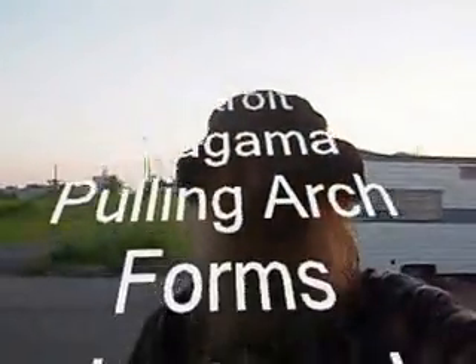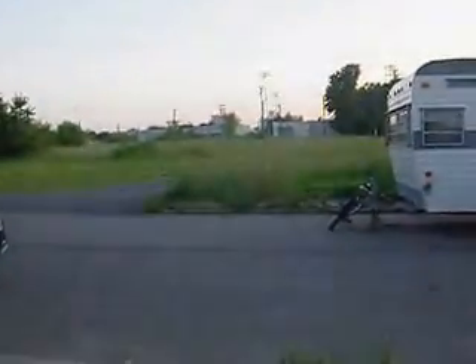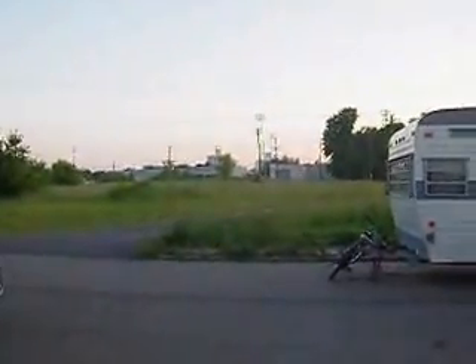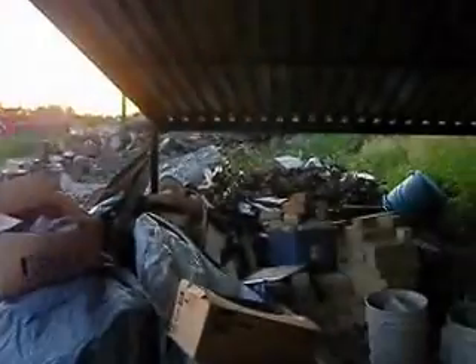Hi folks. It's old Grandpa Gary G and the D now. It looks like a casino in the background there. It's getting a little low on light, though. It sounds like the red-winged blackbirds are out.